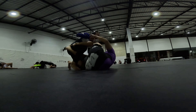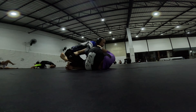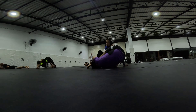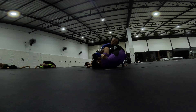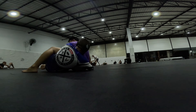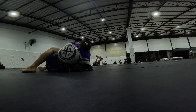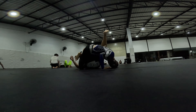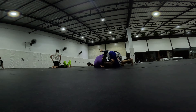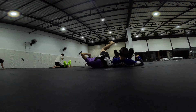Now I'm looking to see how I can pass. He almost got that scissor sweep on me. Now he's doing that Berimbolo thing, which I don't know what to do about. And I think he was really close to a knee bar — or he was. I'm not sure what to do. Oh, he got the knee bar right there.